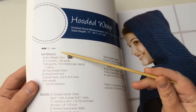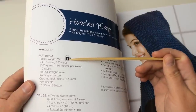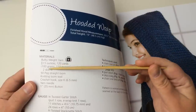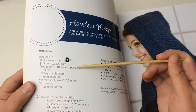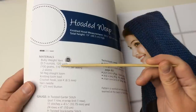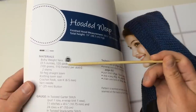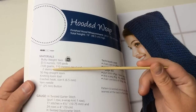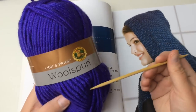This is an easy pattern. The materials you're going to need are a bulky weight yarn, number five — that's three and a half ounces, 120 yards, or 100 grams, 110 meters — and that's per skein. According to the pattern, you're going to need two skeins, so 240 yards. However, I used approximately 270 yards and just a little bit over two skeins, so I had three skeins.